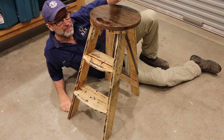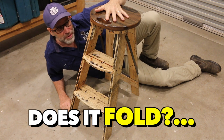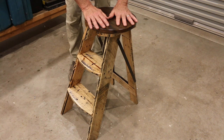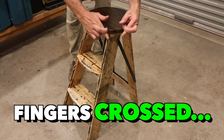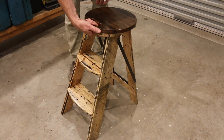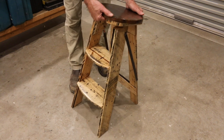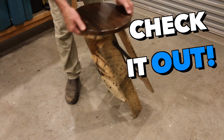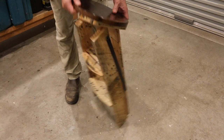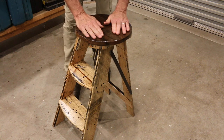Righto folks, it's the moment of truth. Test number one — does the step stool fold? Let's find out. Okay, here we go, I'm a little bit nervous. The principle is to put your fingers through the grip at the front, hold down at the back, then just lift and tilt — and check that out! That is awesome. Works like an absolute charm. Love it.